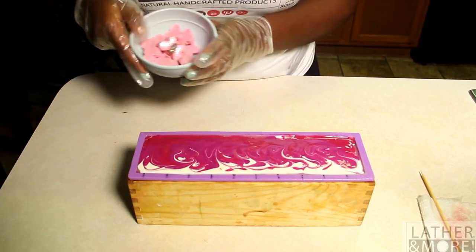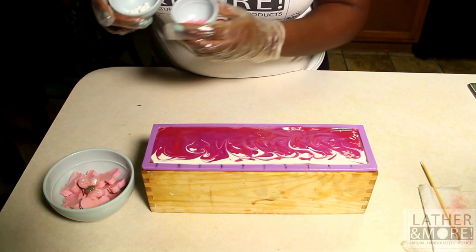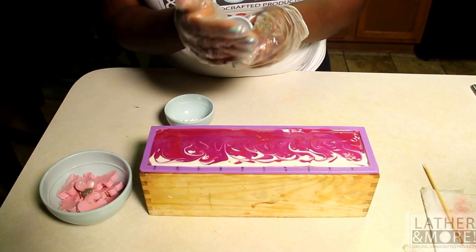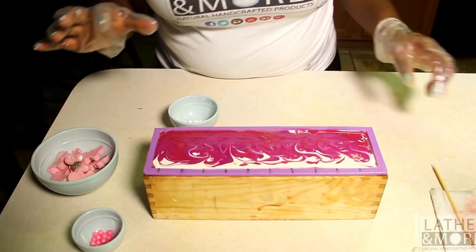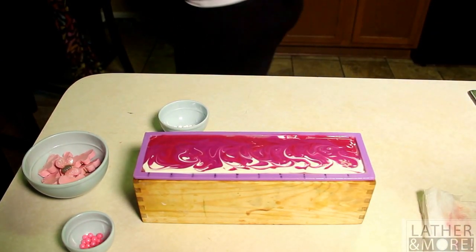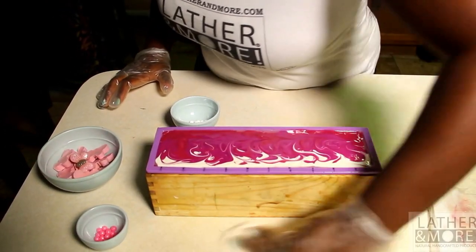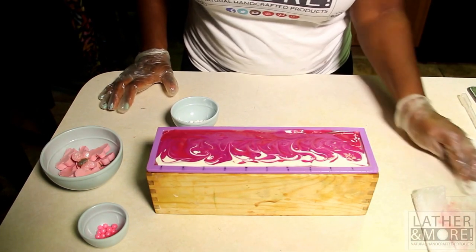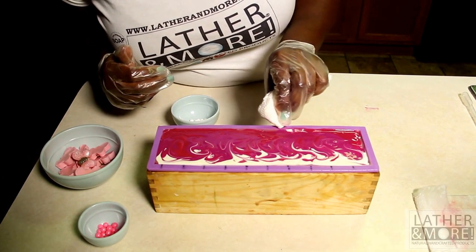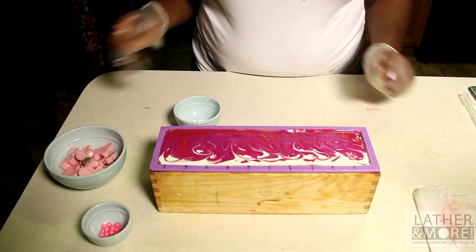With this particular soap I am using the butterfly embeds and also these really cute shimmery candy pearls to put on top. It's a really simple, elegant soap. I will be back when the soap has had time to set up and I will put the embeds on.